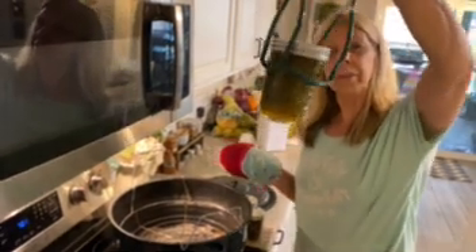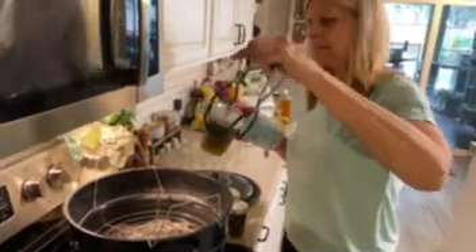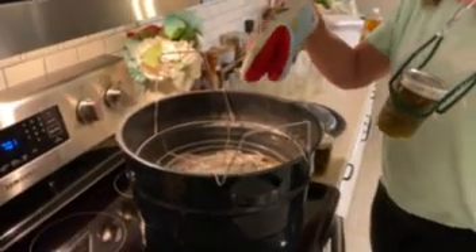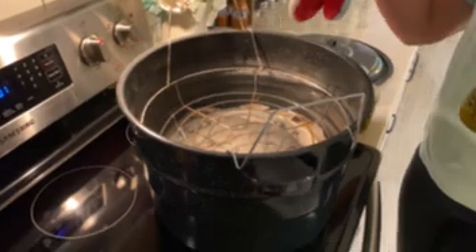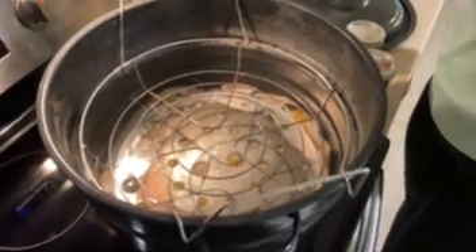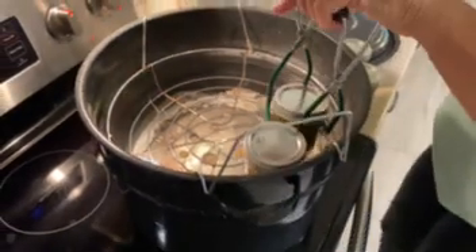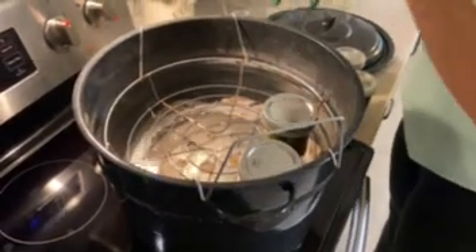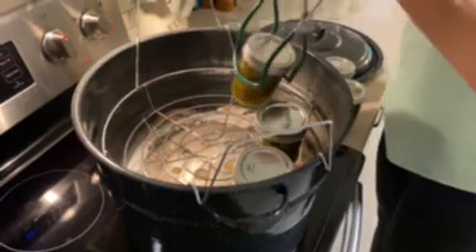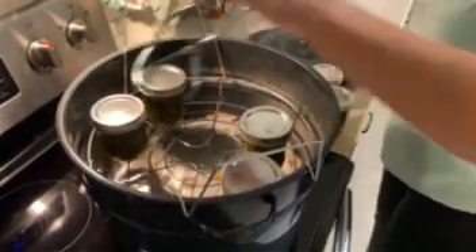This is how they look before entering the canner — you can see all the seeds in them. They look really great. I'm going to show you the pot real quick because I do have a towel at the bottom so the jars don't bang around. Since we only have seven jars we're just going to use this rack on the top. Since I won't have enough jars to fill up the rack, I use empty jars to fill up the space so they don't fall over.